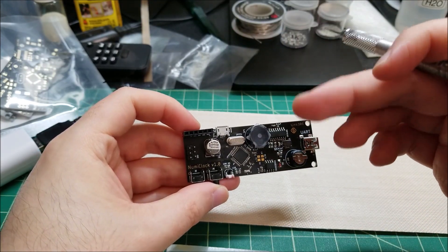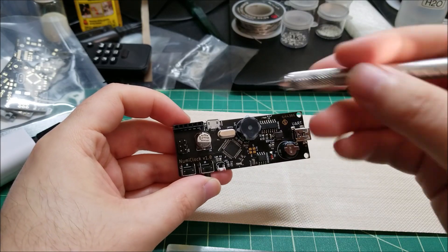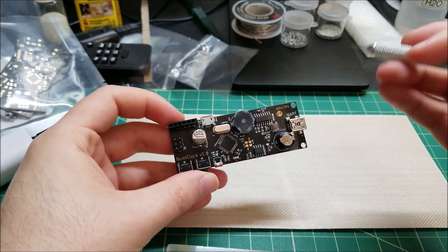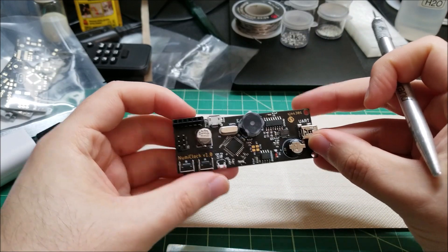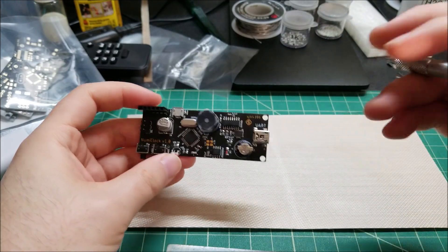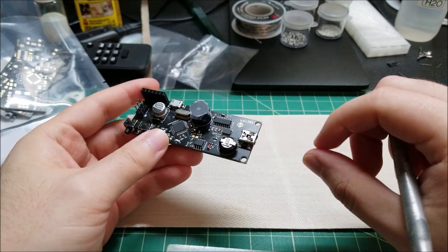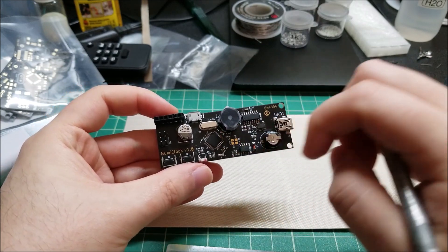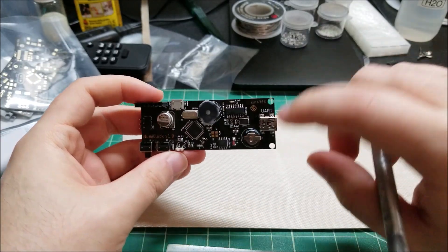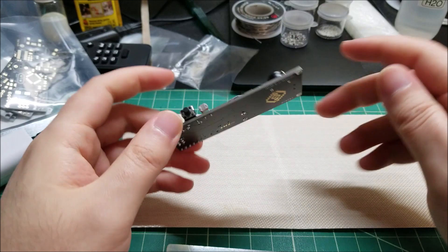It basically allows you to configure the entire clock over serial if you want. That's the first time I've actually done that where you can configure pretty much everything through serial, if you don't want to use the onboard buttons. There's also another UART port wired to a mini USB directly to the chip — it's not standard, but my idea was I could attach a Bluetooth module or a Wi-Fi module on there so you could wirelessly configure over serial. That's sort of future-proofing this if I ever wanted to add that functionality.